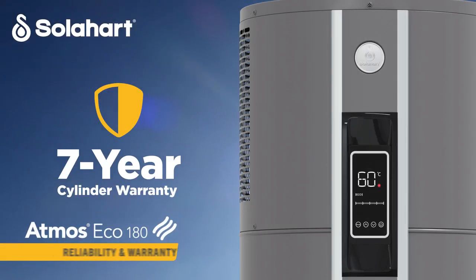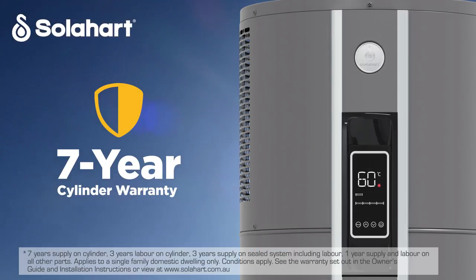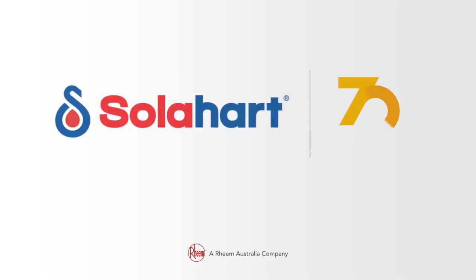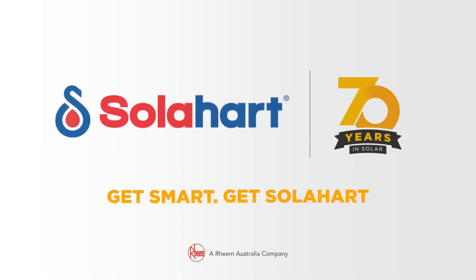Atmos Eco comes with a seven-year cylinder warranty backed by SolarHeart, a trusted name in hot water since 1953. SolarHeart Atmos Eco 180 — the powerful and efficient small integrated 180 litre heat pump. Get smart, get SolarHeart.